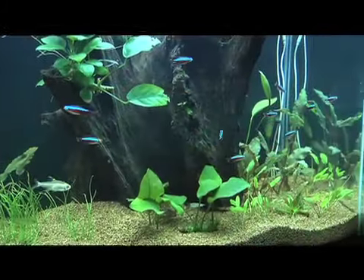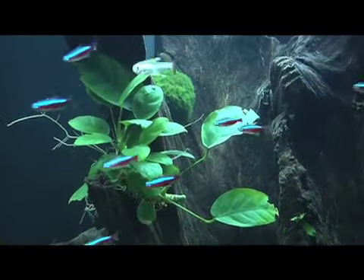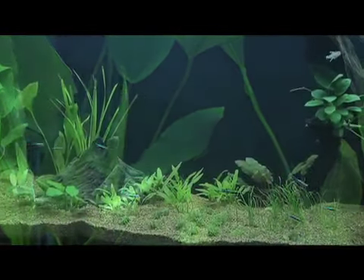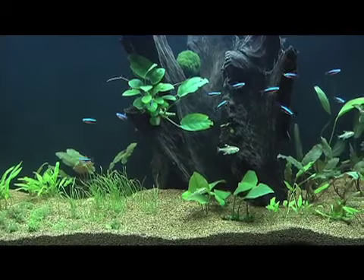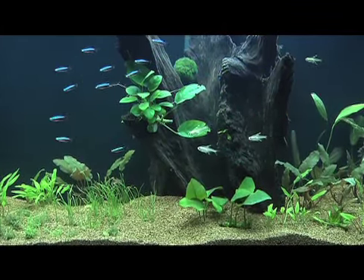After about three weeks, the tank is thriving and enjoyable to watch. Coming up in part two of the series, we'll take a look at what actually worked here, some of the mistakes we made — and there were several — and we'll evaluate the plant growth. The essential question is: how far can you take a planted tank, at least this planted tank, without CO2 injection?